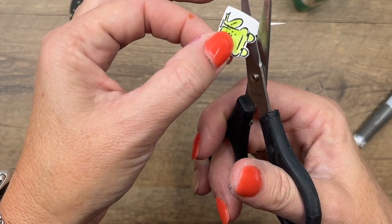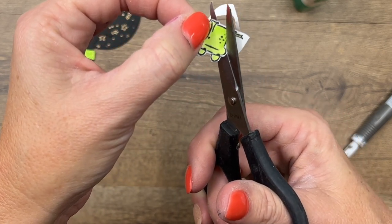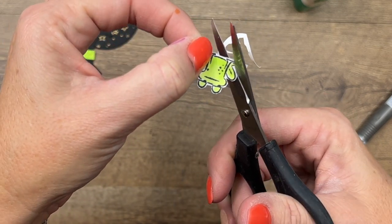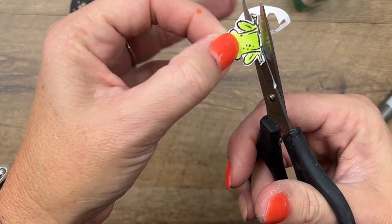He's got eyebrows, but we're cutting those babies off — we can't keep those on, they're not attached. No one will ever know. You could also, if you don't want to fussy cut, cut him out with a small circle die or punch and it would be just as cute.